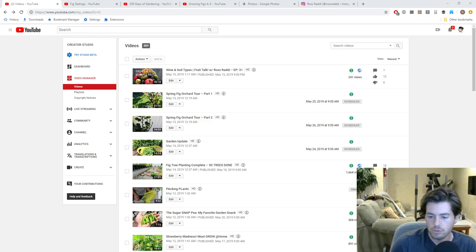Hey everyone, this is Ross Raddy and welcome to another episode of Fruit Talk. This is the podcast style video I do for you guys every Wednesday night at 9 o'clock Eastern. We talk all about fruits and vegetables — the really weird and interesting ones, as well as how to use them in the kitchen and how to grow them.